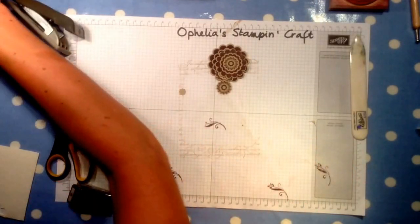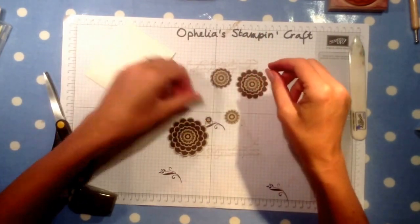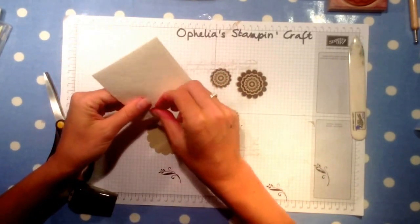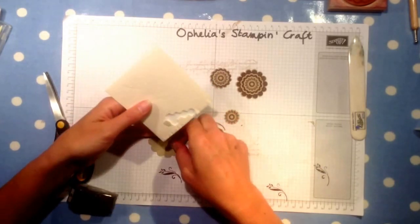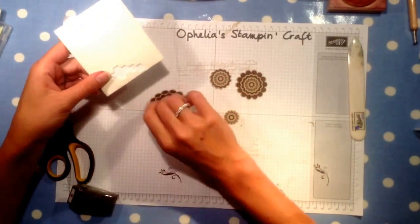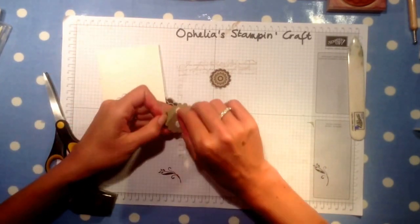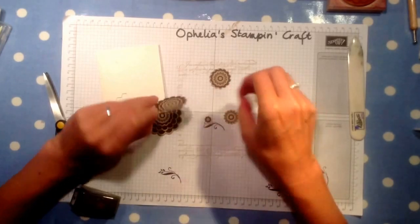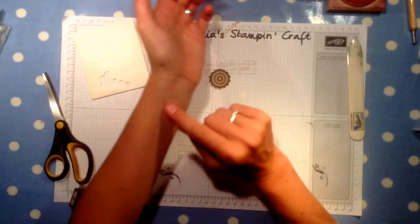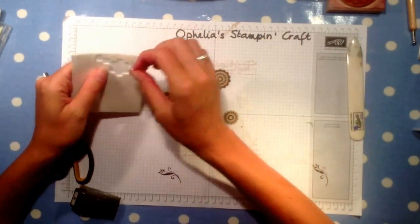What we need to do now is put dimensionals on almost every layer. We've got the first layer and we need some dimensionals to go onto the card. Are you noticing my fingers? That is a couple of cards with Blackberry Bliss — that ink gets everywhere. Warning: do be careful with your Blackberry Bliss. It's gone on my clothing, it's gone on my fingers. I've been to the shops like this. I hope it comes off in the shower.